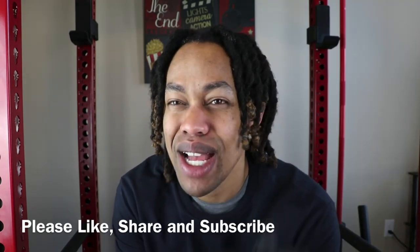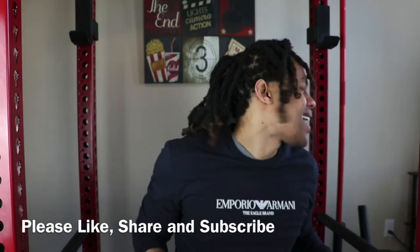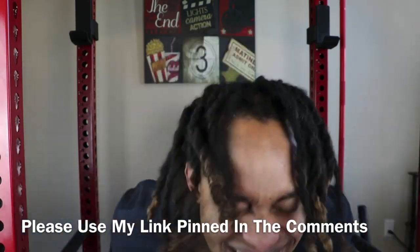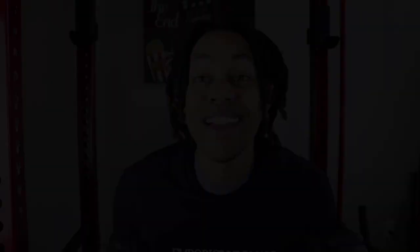Before we get into this, guys, if you like videos like these, please remember to like, share, and subscribe. Drip Guy TV is always shopping the highest match in the game. In addition to that, if you're interested in purchasing any Shop GLD jewelry, please use my link pinned in the comments where you do receive exclusive deals and discounts — that'll always be up on the website.